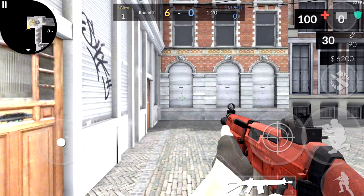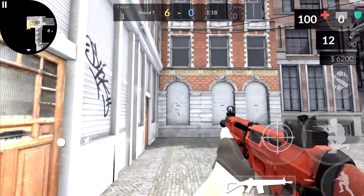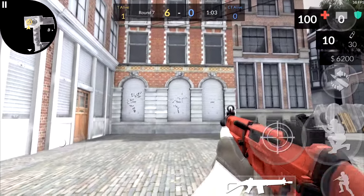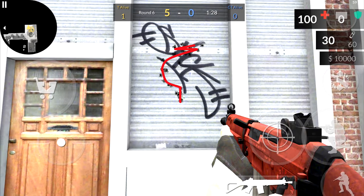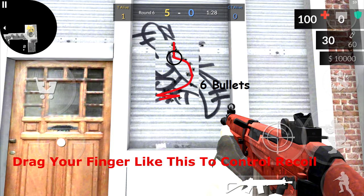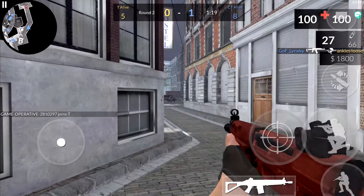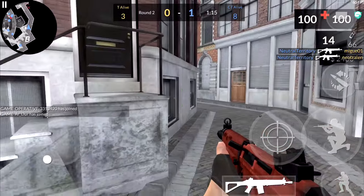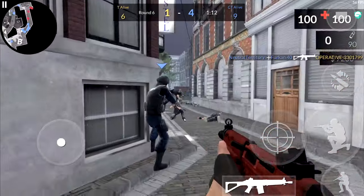Last gun on the list is the SG. A lot of people think the SG has a lot of recoil, but it actually has little to none. It does move around a lot, but it's pretty easy to actually control if you know the pattern. The pattern is a circle, almost like a semi-circle, going up. All you need to do is drag your finger in the opposite way — a downward semi-circle — and you will be able to control the recoil almost perfectly.